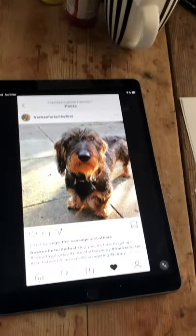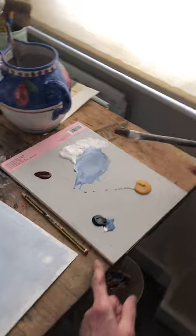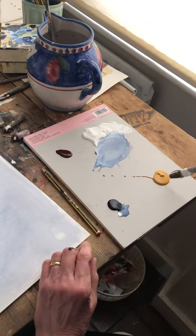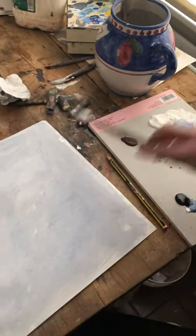Hello everybody, I'm going to try and do a picture of Frankie very quickly because the video needs to be quick. Frankie is here and this is the picture I'm going to do. I've put down a neutral sort of Payne's grey ground on the paper. I've got a few simple colors — yellow ochre, Payne's grey, white, and a burnt orange brownie color — because I like to keep things fairly simple.